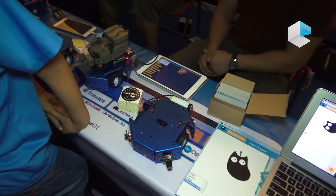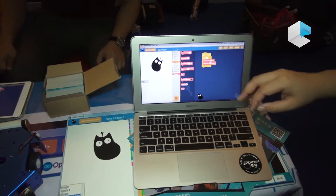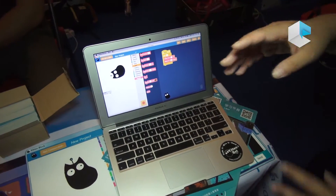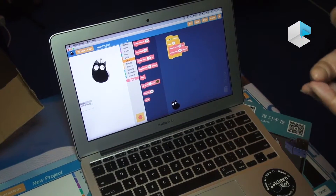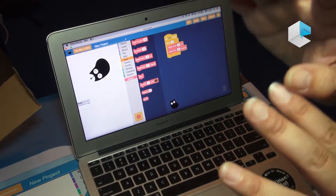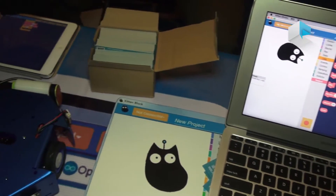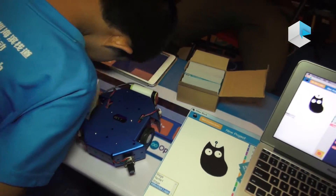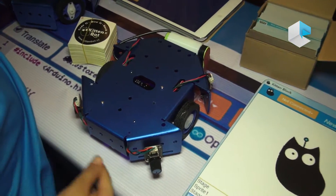You can start based on Scratch — basically, you can drag and drop to program an Arduino card, and then you can upgrade your devices into a Raspberry Pi. You can control a Wi-Fi camera to control your car. After that, you can learn further advanced robotic knowledge.